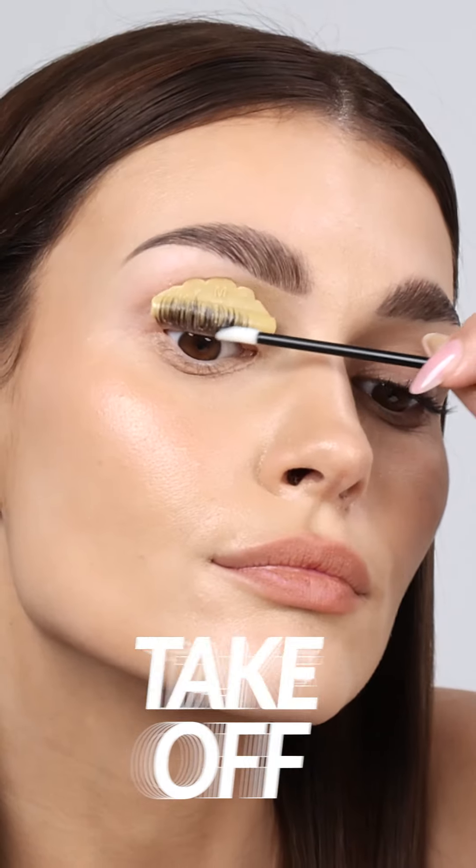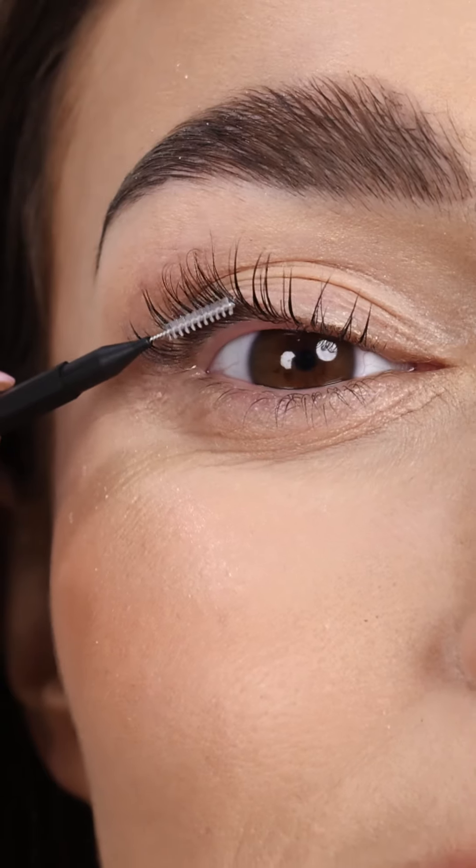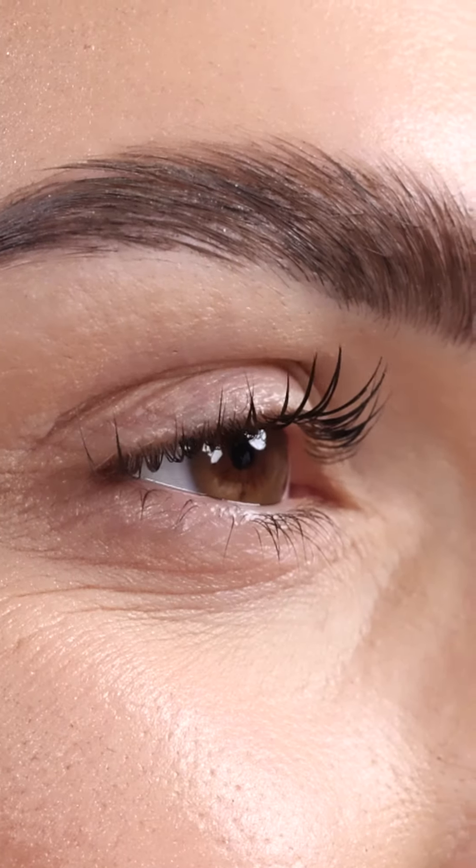Take off the silicone rods and gently brush through the lashes with a spoolie. Now enjoy your voluminous lashes with a perfect curl for up to 8 weeks, thanks to the Nanolash Lash Lift Kit.